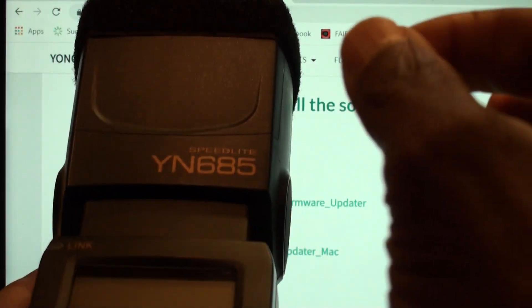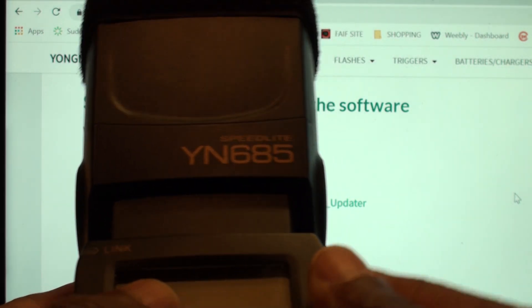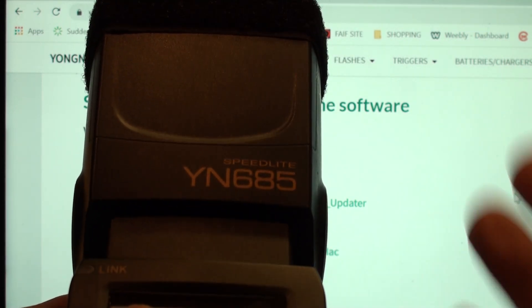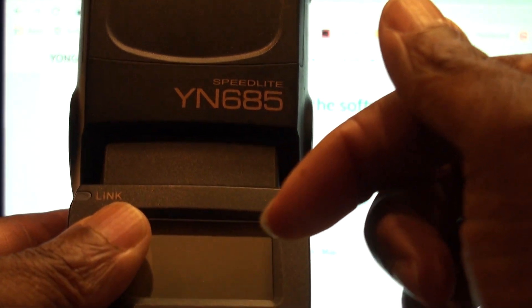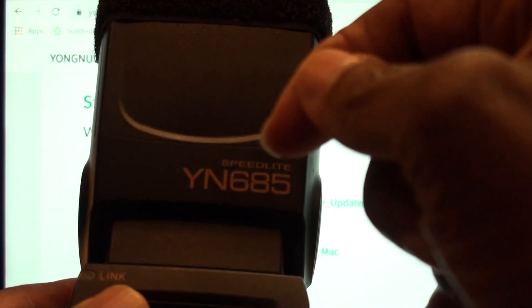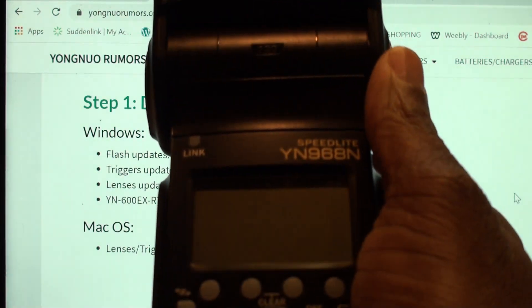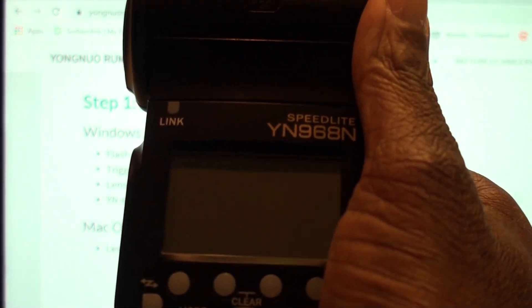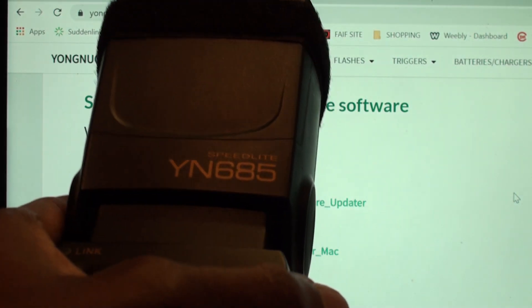I did do a video about a specific issue with the YN685 concerning using a fixed lens like a 50mm, 35mm, or I think it was the 85mm. On my video there are links to other videos showing exactly how that's done. But here's something I found: there are no videos on how to do this, and if you try to update the YN968N the same way you do the 685, it is a total no-go. The reason they are different is that you use the trigger to update the 685.